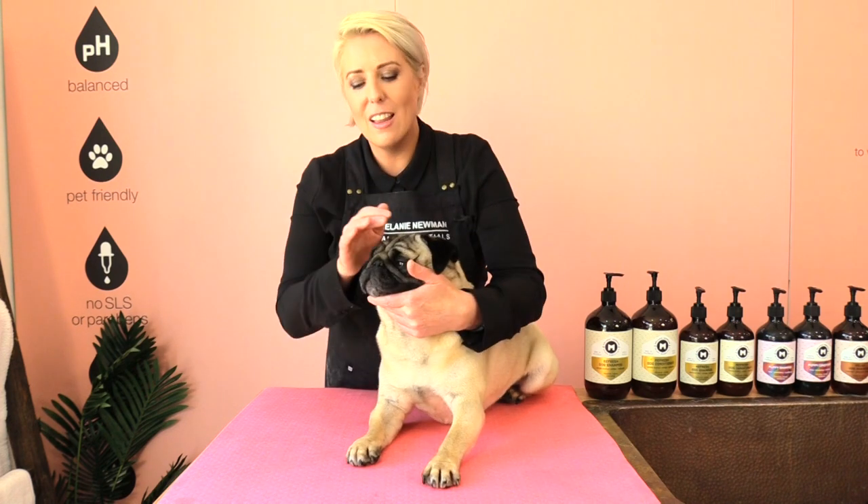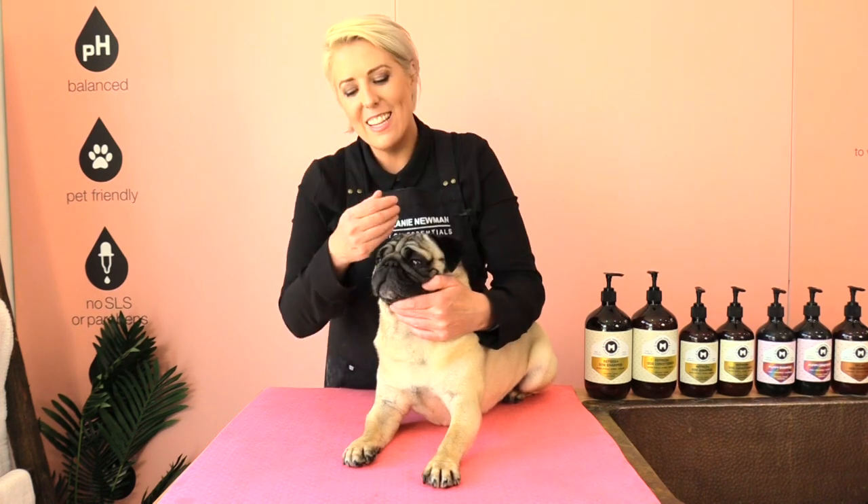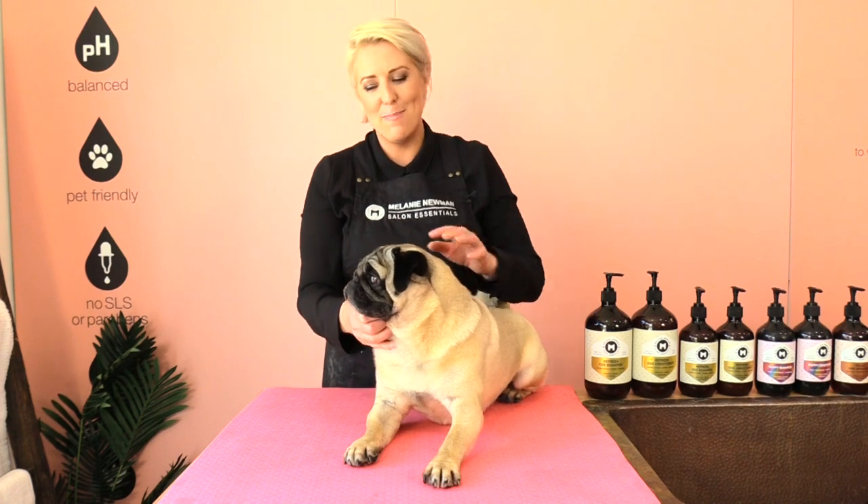Pugs have a great charm and they're very intelligent and they're such happy little guys. The colors they come in are silver, apricot, fawn and black, and they should weigh between 6.3 kilos and 8.1 kilos.